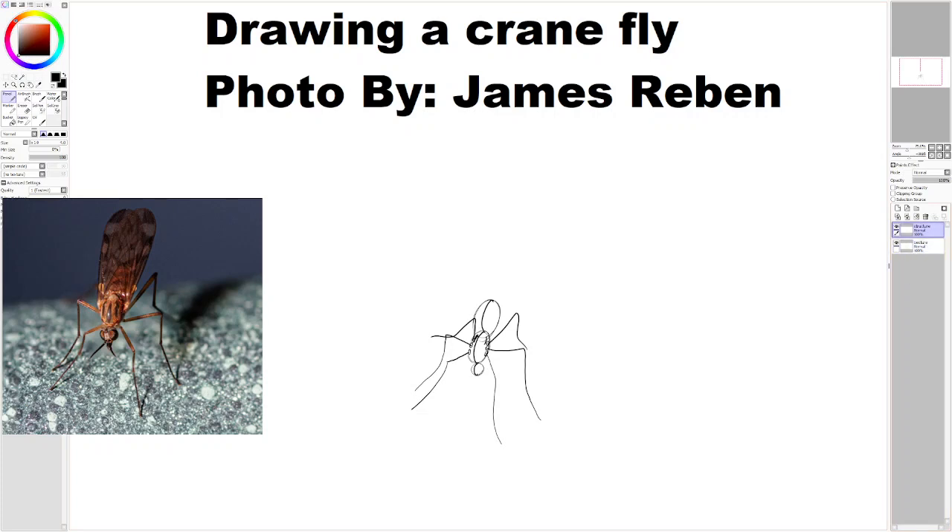I'm gonna first start off by drawing the eyes. The eyes of our crane fly are very bulging. I wanted to add this shape before I draw the eyes — kind of like the skull shape — because I need to also attach the antennae and what I can only assume is a proboscis of some sort. It kind of extends a little bit beyond the head.